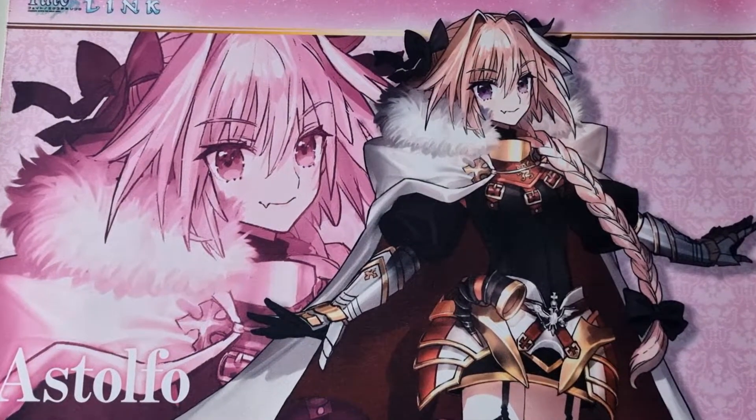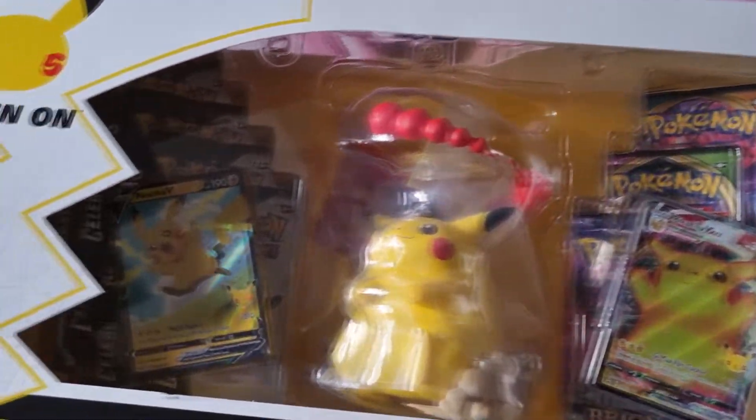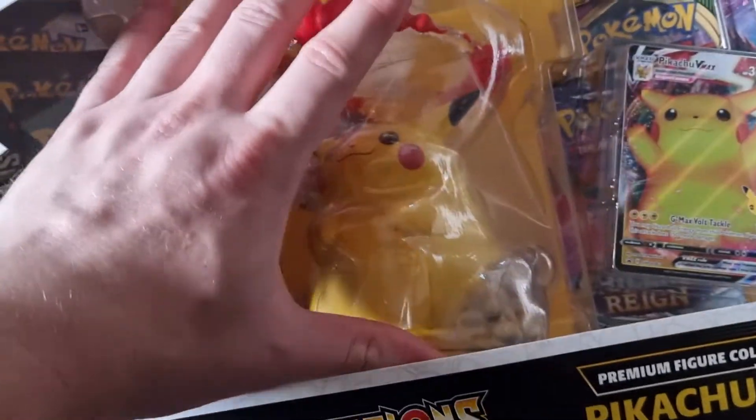What's good YouTube? It's your boy Twisted Knee and today we've got the big boy Pokemon Celebrations Premium Figure Collection. Pikachu VMAX comes with a Pikachu V, a Pikachu VMAX altar, and a Pikachu VMAX figurine.